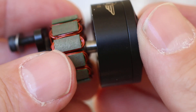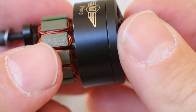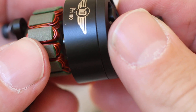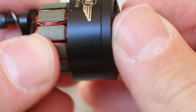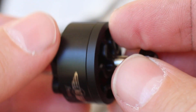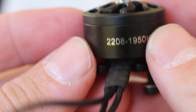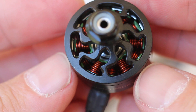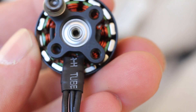Anyway, that is the Multi Copter Builder 2208, 1950KV motor. Very nice. Very nice. Thank you.